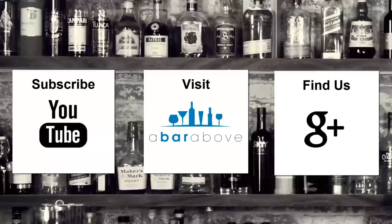We'll have more videos in the future. I really hope this helps. Until the next video, have a great shift everyone and cheers. If you enjoyed this video, subscribe to our YouTube channel, find us on Google Plus, or visit us at abarabove.com.